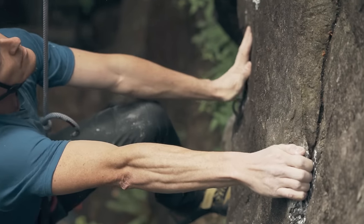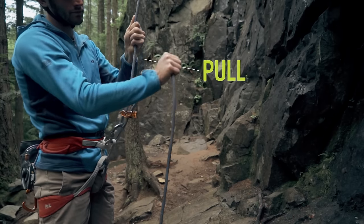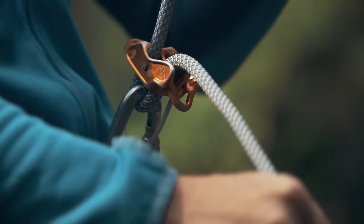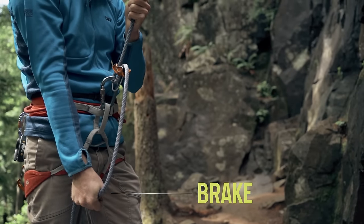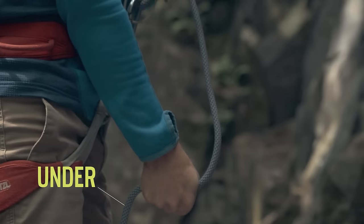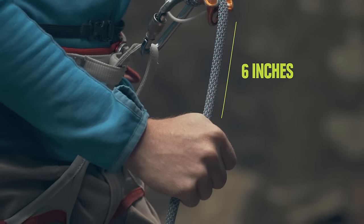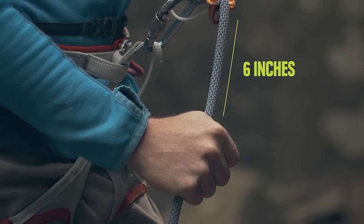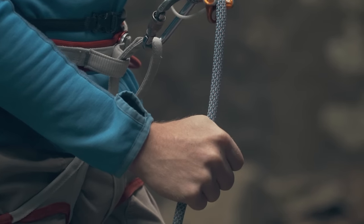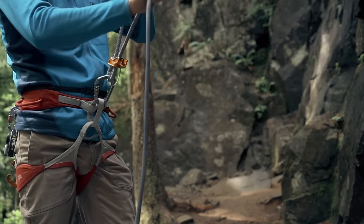As your partner climbs and creates slack in the rope, pull the slack down with your guide hand and through the belay device with your brake hand. Then bring the rope in your brake hand straight down into the brake position. Use your guide hand to grip the rope under your brake hand, then slide your brake hand back up the rope. Keep your hand at least 6 inches away from the belay device so that if the climber falls, your hand doesn't get sucked into the device and make you drop the rope. Then return your guide hand to the climber's side. Repeat as necessary.